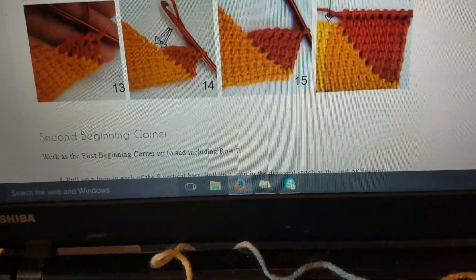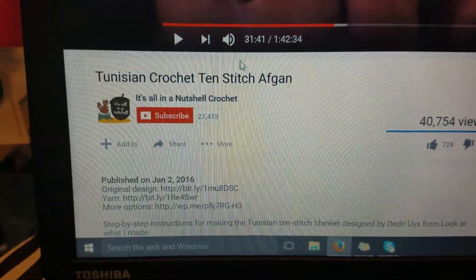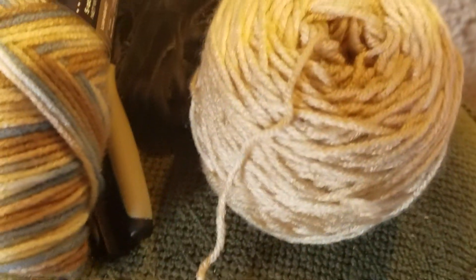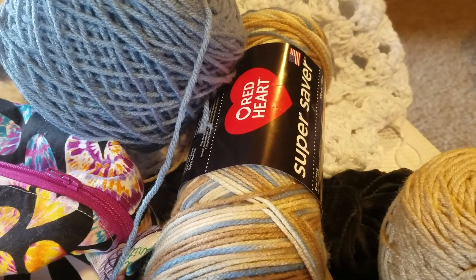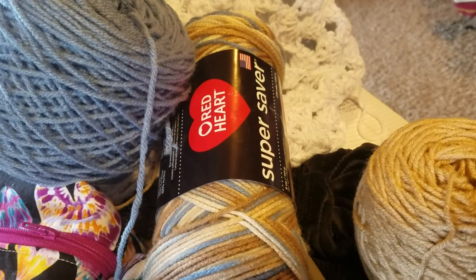I'm following along and she explains it so freaking well — I can't wait to go further. Here's the yarn I'm using: some variegated blues. I started with the blues and made that up, and see how far this goes. It's probably gonna be a scrap project because I'm going to run out eventually — it's all I've got of this.